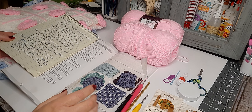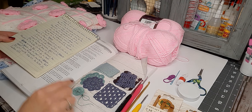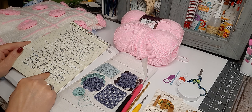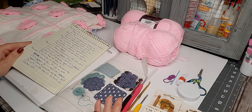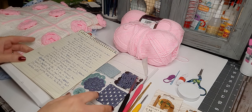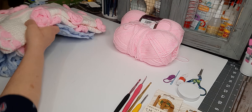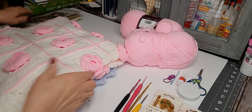I have been crocheting for a long time. I learned by books at first and then the great world of YouTube has shown me a whole lot. I have a few items here that I have made from watching tutorials on YouTube.